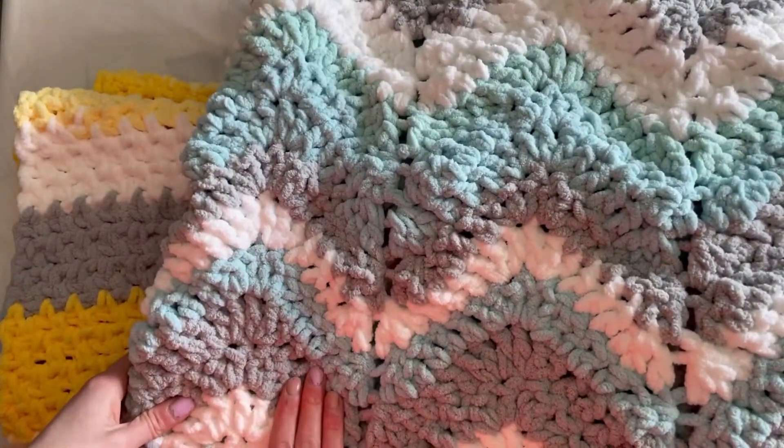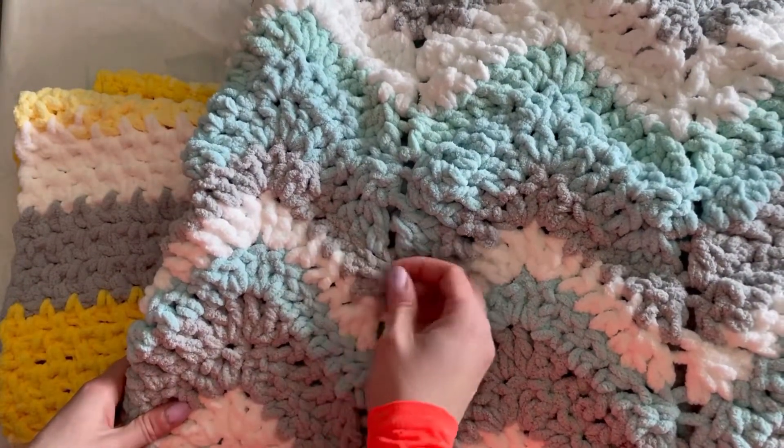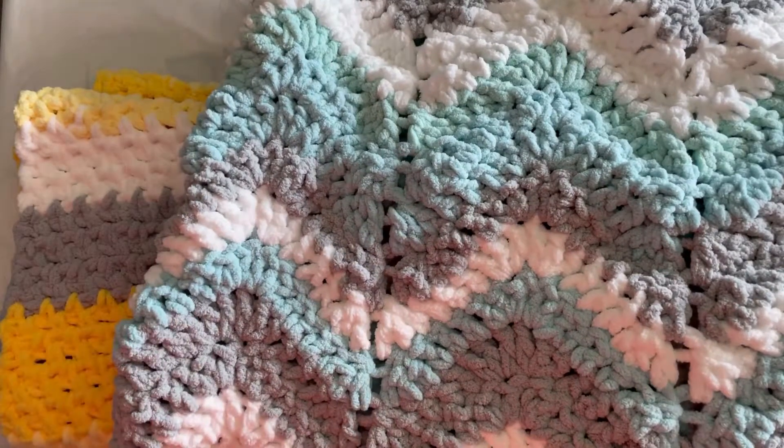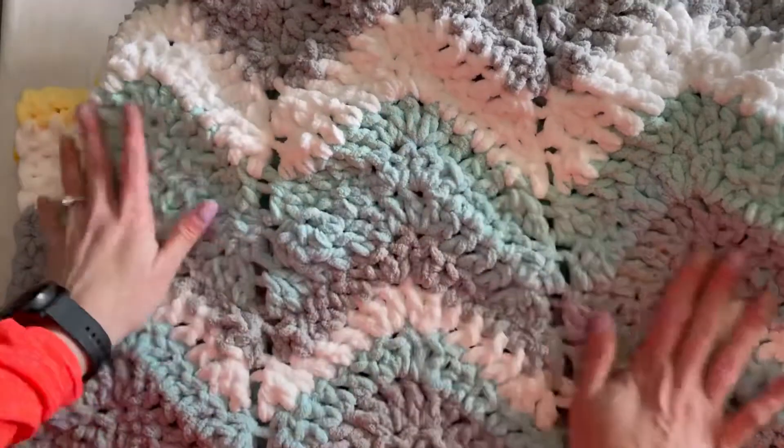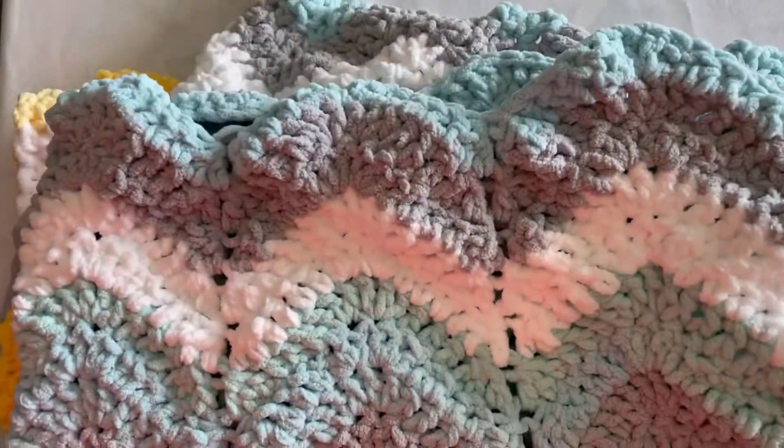If you're newer, it can be a bit of a harder yarn to keep your tension, so you're not ending up with funny loops like this. I'm going to be giving this one away as a gift to a friend who has a baby boy. It is a really nice pattern with that chevron look.